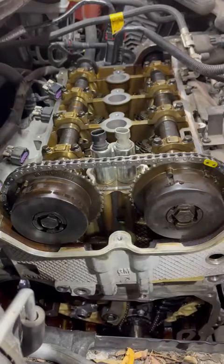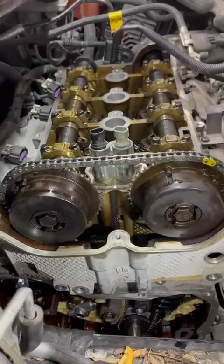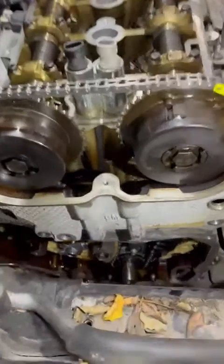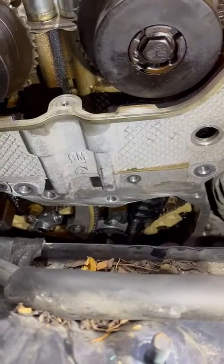This engine is an interference engine, and hopefully we're not going to have any valve-to-piston damage, which would mean we'd have to pull the cylinder head off and basically do a valve job on it to see what kind of damage has been done. But hopefully — fingers crossed — it only skipped one tooth and hasn't done too much. We'll see once we fire it up.